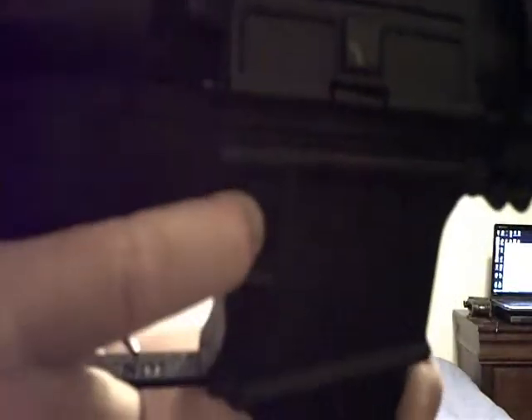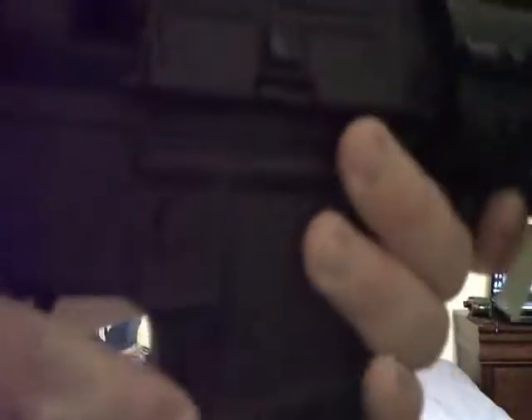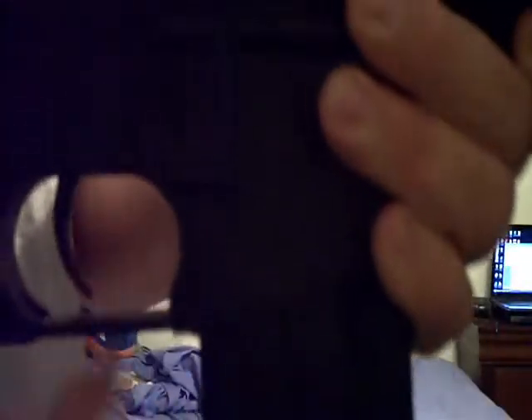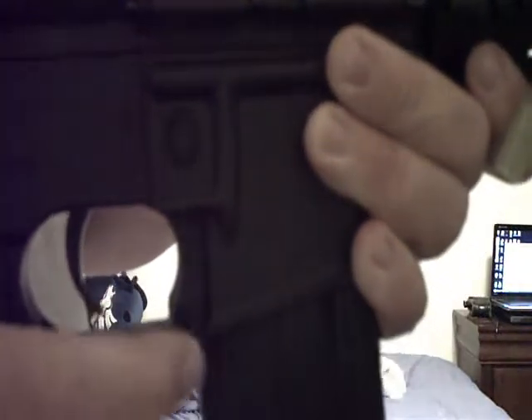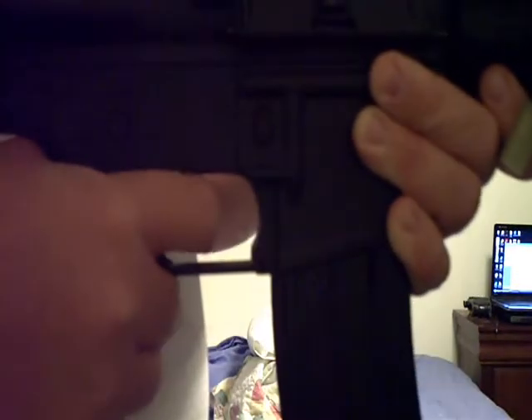Now to the lower receiver on the right side of your gun. 100% of the time for your M4, your magazine release — just a button right there — is going to be on the right side of your gun, above the trigger guard and the trigger. This piece right here is your trigger guard. It is removable on this gun. Right here's your trigger.